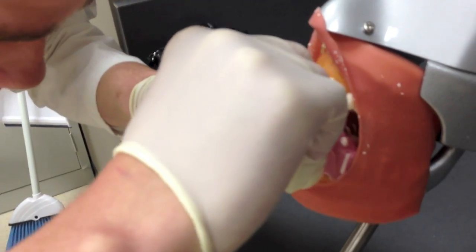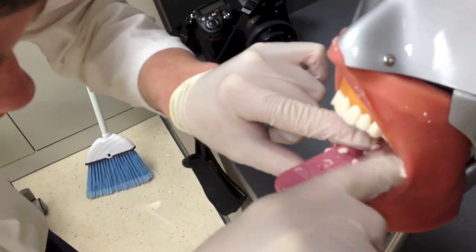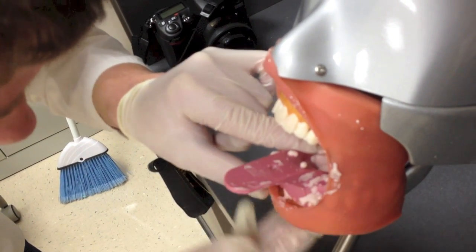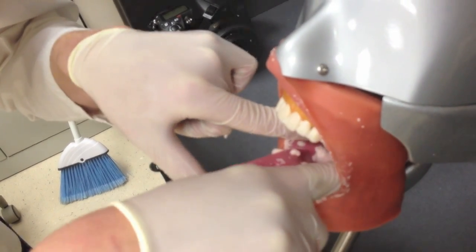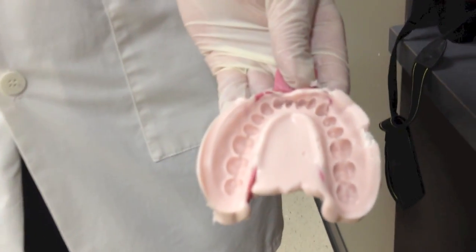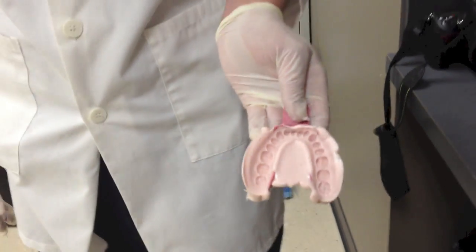When you're placing the impression tray in the patient's mouth, you want to start from the back and then work your way to the front. That way all the impression material is flowing towards the front, because you don't want the impression material to flow towards the back — they can gag and choke. You want to push down evenly on both sides so it has an even flow, and make sure the patient's lip is over top of it and the tongue is sticking over it, so it's an even feel.